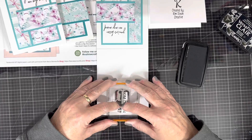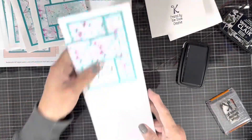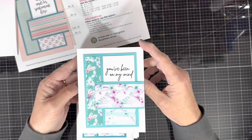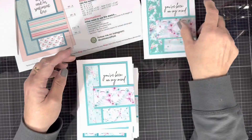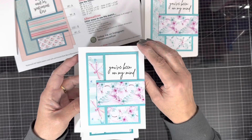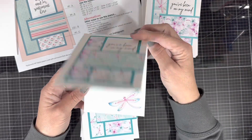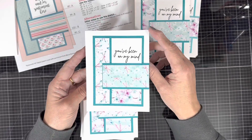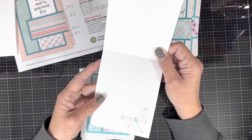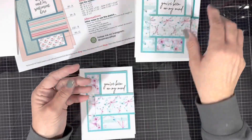The last step for me is to stamp 'Created by Kim Dixon Creative' on the back of all my cards. Some people I give cards to don't care, but other people it does matter to them that I made it, and I want to make sure they know. Even though I mass produce these, I think about people when I'm actually making them.